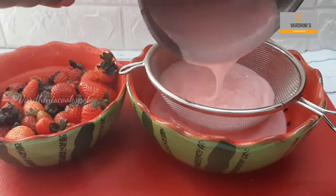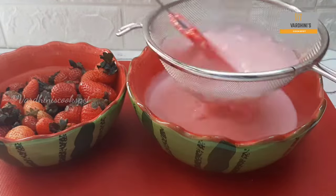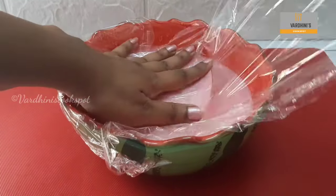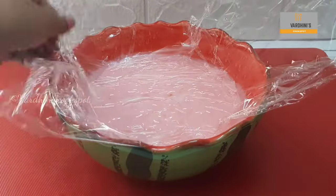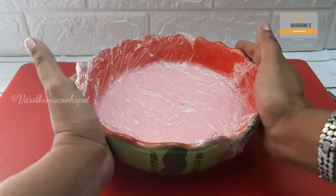Strain the strawberry custard while it is hot. Cover it with cling film — make sure the cling film touches the top portion of the custard so that it doesn't form any skin. Once it is cooled down, keep the strawberry custard in the refrigerator for one hour.